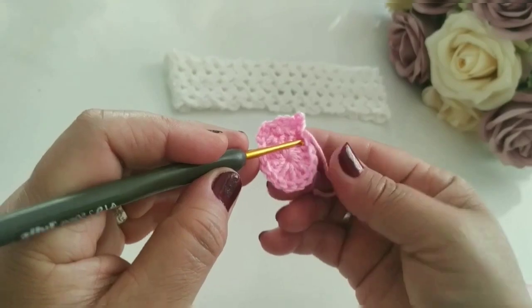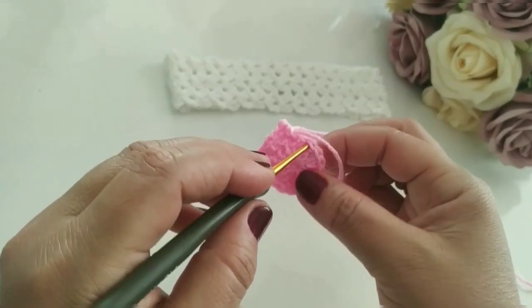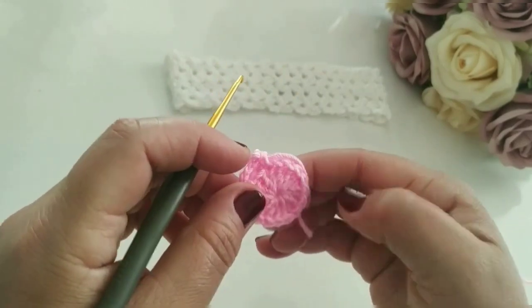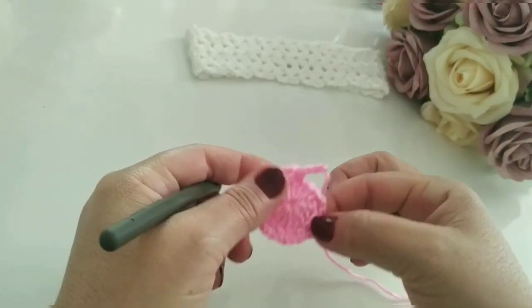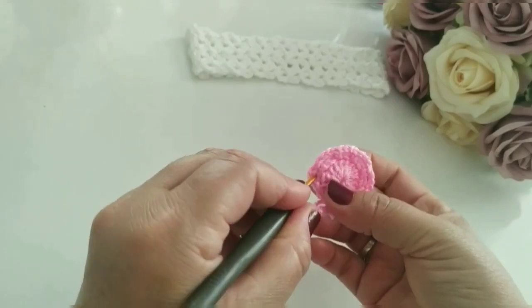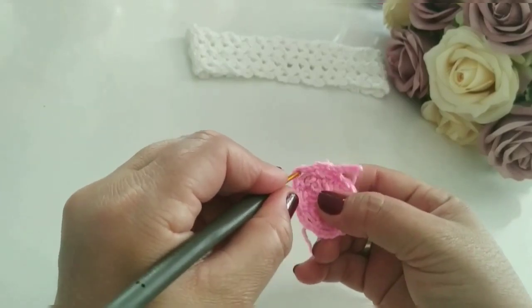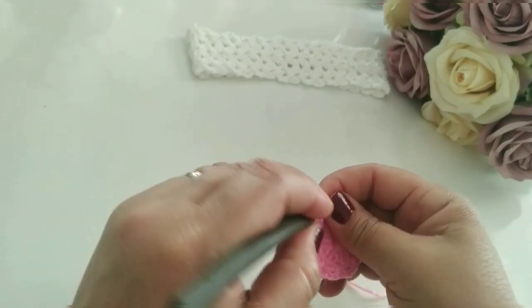Vocês pulam um ponto, três correntes, pulo esse ponto, vamos no segundo, faz um ponto baixo. Três correntes, pulo um ponto de base, vai no segundo, faço um ponto baixo. Eu vou finalizar o meu aqui e já retorno. Vou fazer a oitava argola junto com vocês — aqui ficou um. Vou contar aqui: uma, duas, três, quatro, cinco, seis, sete. Vou fazer a oitava junto com vocês.